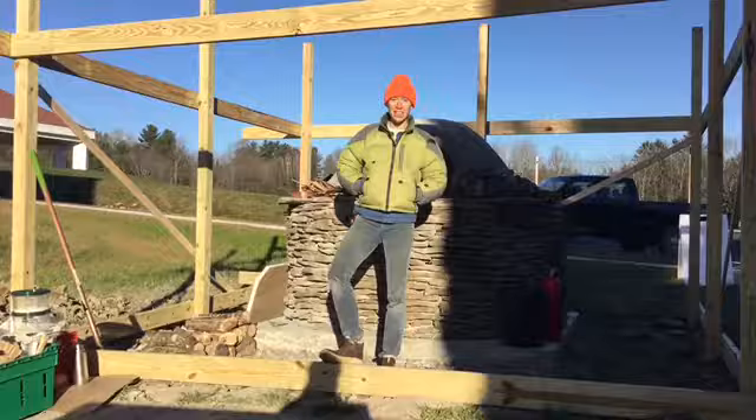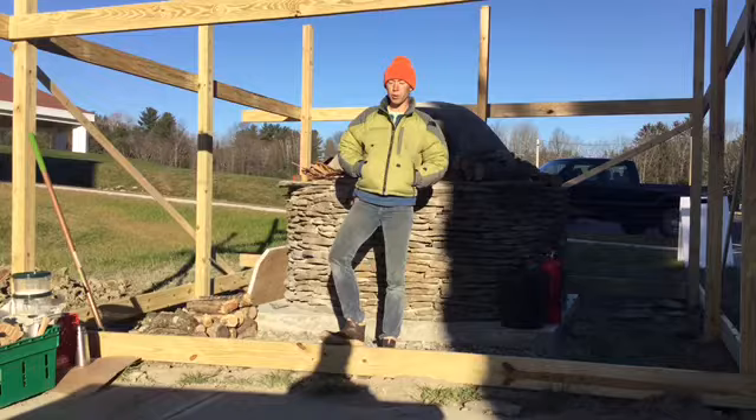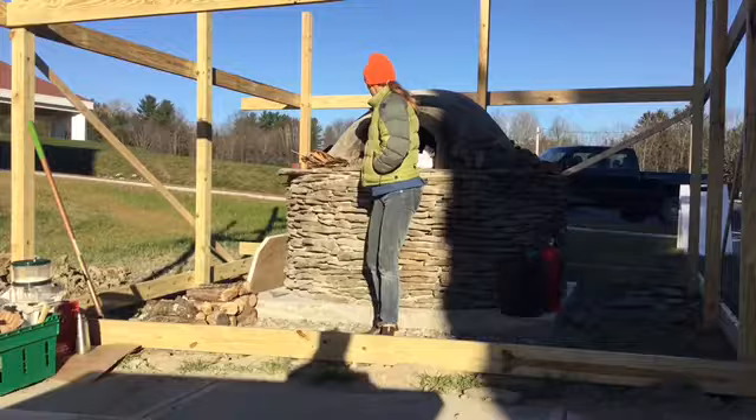Hello everybody. Welcome to the KVCC wood-fired oven. The construction around it is a structure that's going out to protect the oven and will hopefully be done before the snow flies. That's just to let you know what's going on around here.